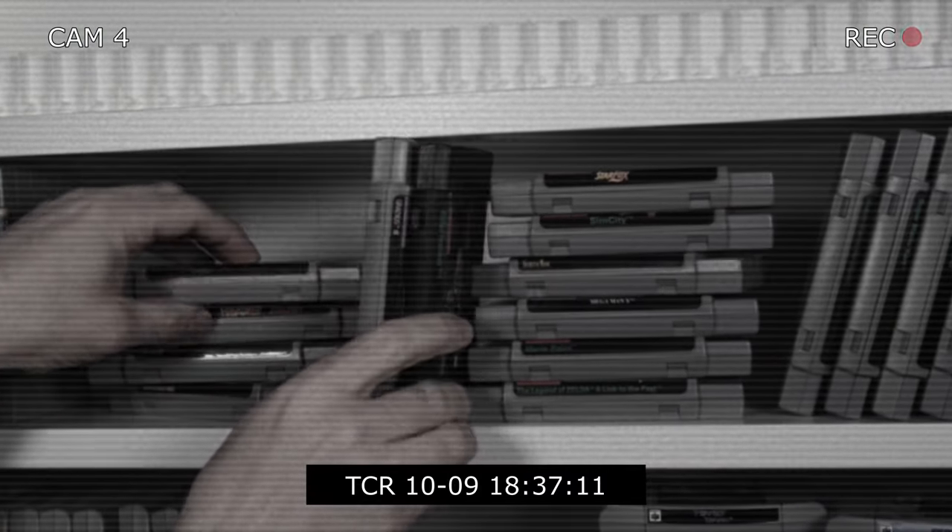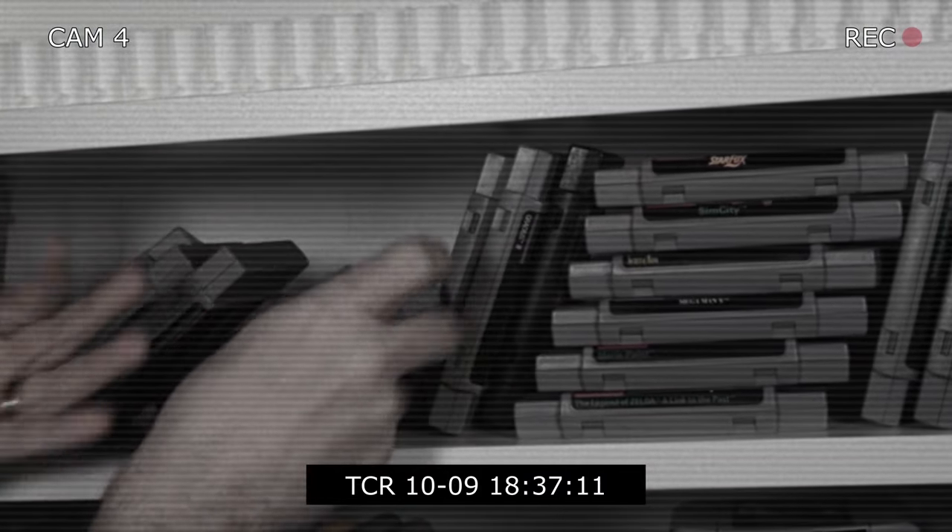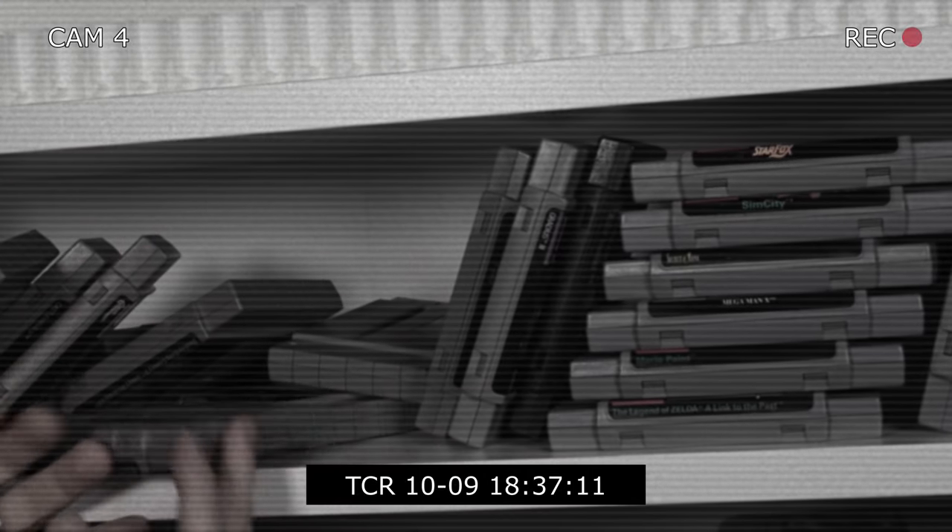But of course, it doesn't really work that way, does it? This all just kind of falls over all haphazard like — you can't really keep it standing up, you can't keep it level, you can't keep it flush. Well, stick with me and I'm going to show you how to keep this stuff organized. Let's do this.